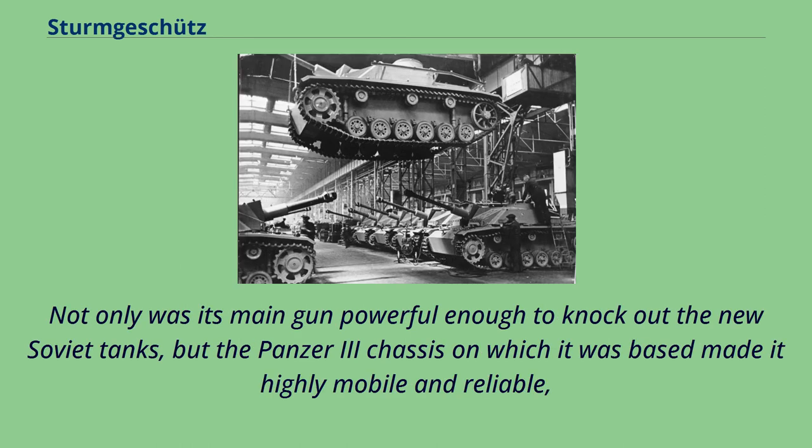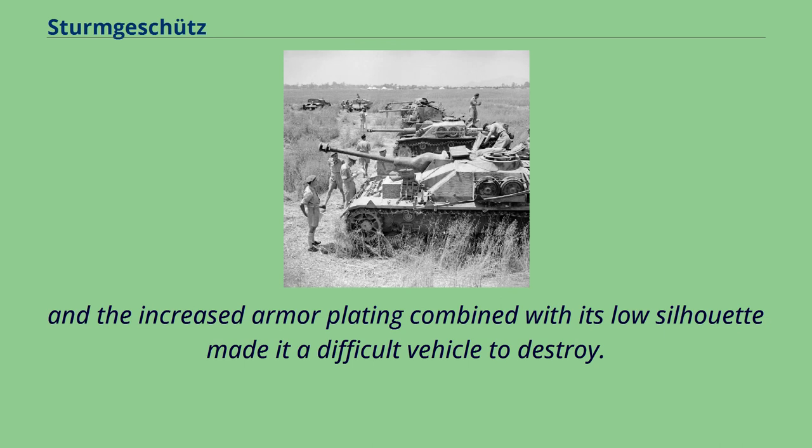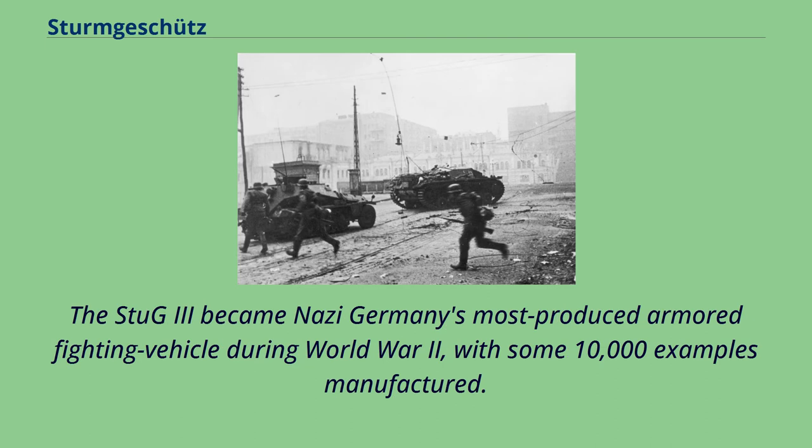Not only was its main gun powerful enough to knock out the new Soviet tanks, but the Panzer 3 chassis on which it was based made it highly mobile and reliable. The increased armor plating combined with its low silhouette made it a difficult vehicle to destroy. The Stug 3 became Nazi Germany's most produced armored fighting vehicle during World War II, with some 10,000 examples manufactured.